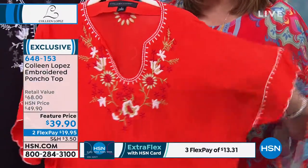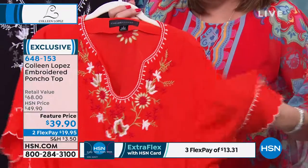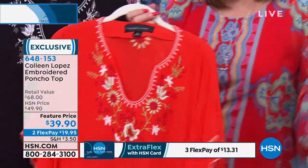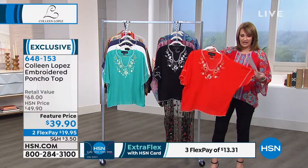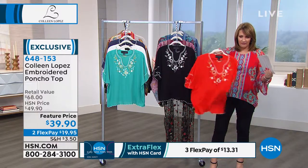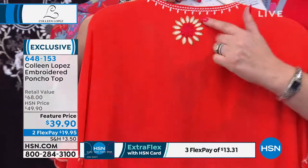They call this a poncho, but I don't call it a poncho because you don't need to wear anything under it. With a poncho, you usually have to layer it over something. This is a top — it just happens to have a nice dolman style sleeve. It's very floaty. There's a little embroidery in the back, and you have a fun sunflower detail here.